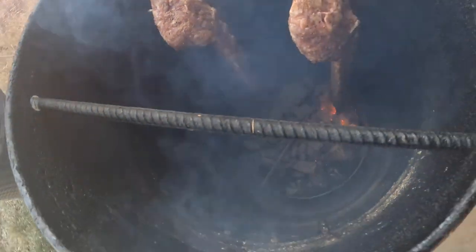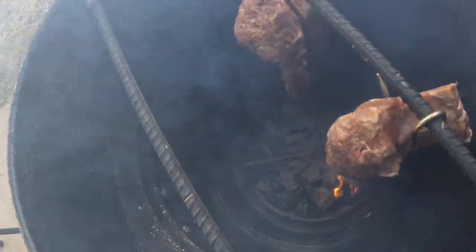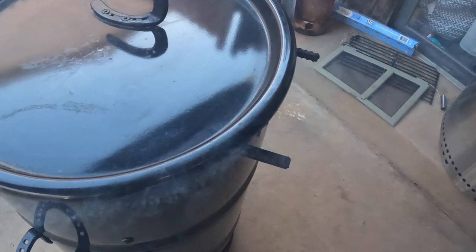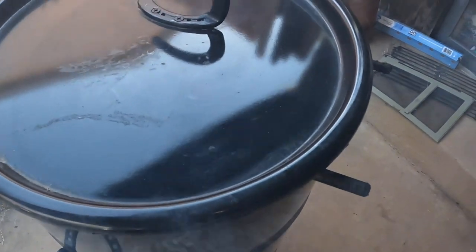We're just going to go ahead and cook this now for about three hours, and then we're going to pull it and check it out — it should be done. And this right here from Pit Barrel is what I was using as the seasoning today. We're just going to let this cook.